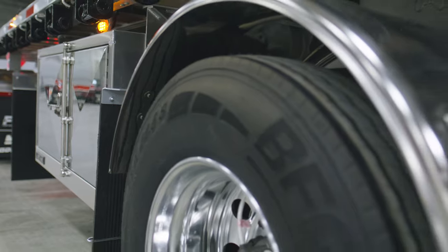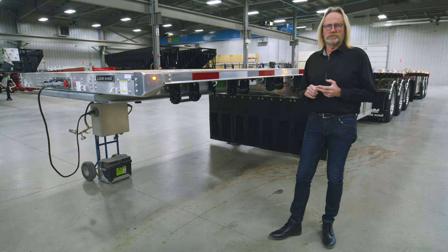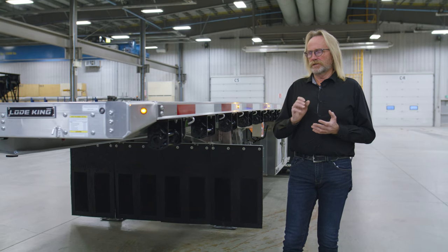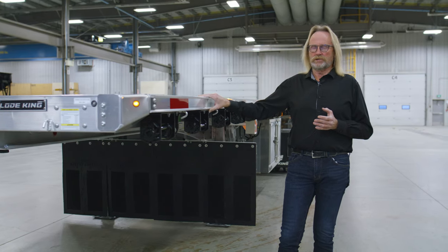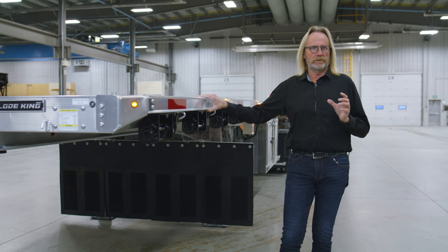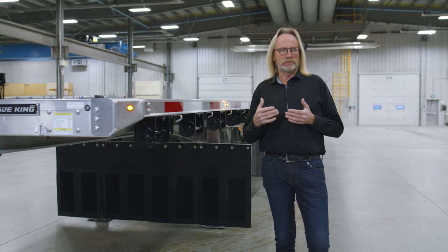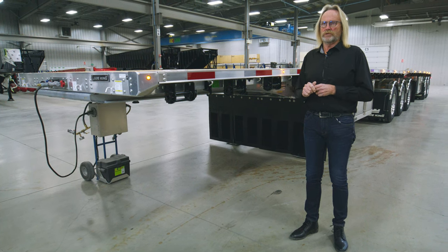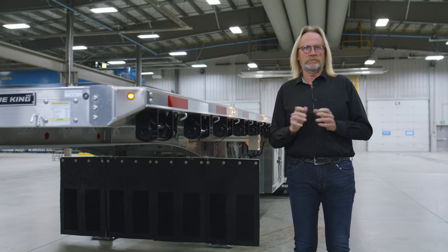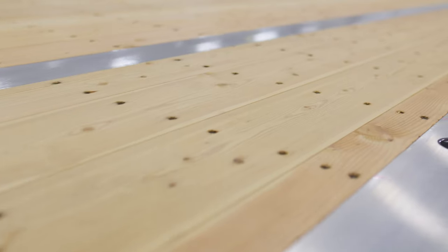The intent was to offer a lighter weight trailer with less paint and corrosion issues, so the entire trailer was changed to add the JP Rail to the side. The tubing side rail is still a three by four inch tube that we use with aluminum crossmembers as opposed to steel. In addition to having less issues with corrosion, we were able to shed over a thousand pounds from the steel version of the trailer, allowing you to carry more payload as well.